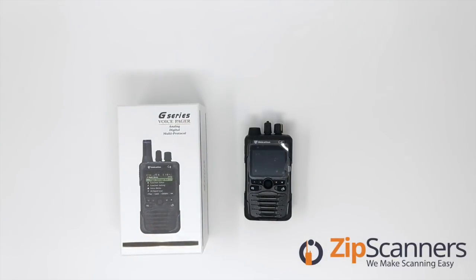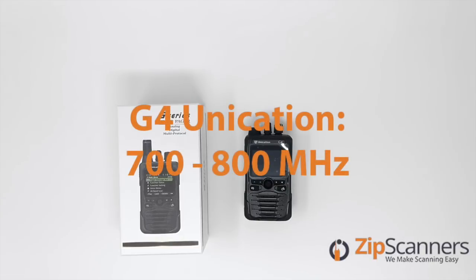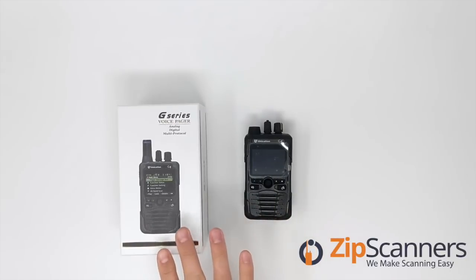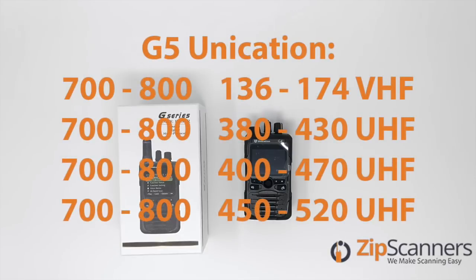The G4 covers the 700 to 800 MHz band, and that is the only band it covers. The G5 comes in four different versions covering different bands: 136–174 MHz, 380–430 MHz, 400–470 MHz, and 450–520 MHz.